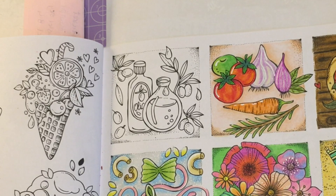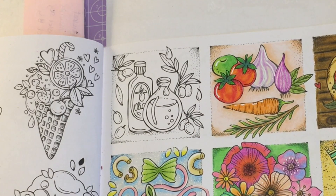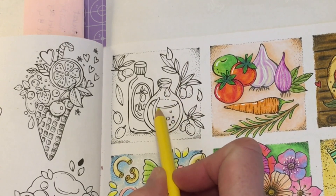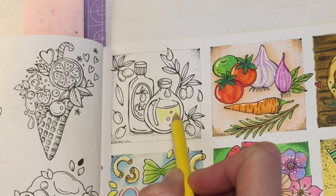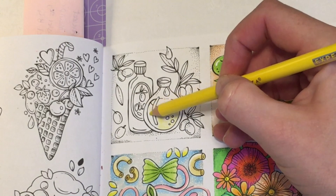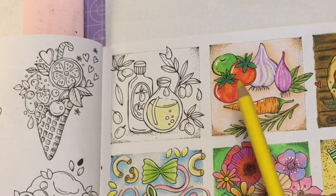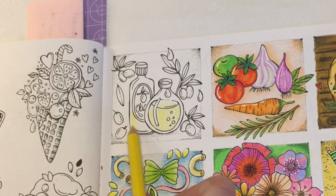Hi everyone, welcome back to my channel! In today's video we are going to be completing the olive oil picture, and this will be the last picture in this colour along. We're going to jump straight in with our lightest shade, which is going to be lemon yellow 104. I'm going to use this to base all of the olive oil because this is our lightest shade. I'm only going to fill the bottle half full, taking it to about here and filling in the bottom.